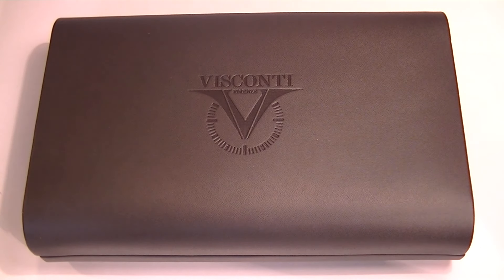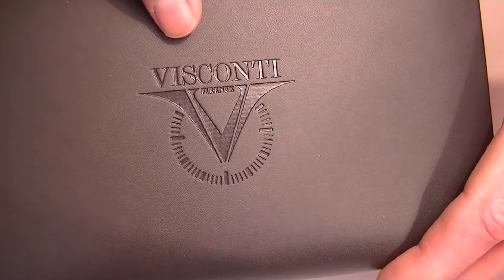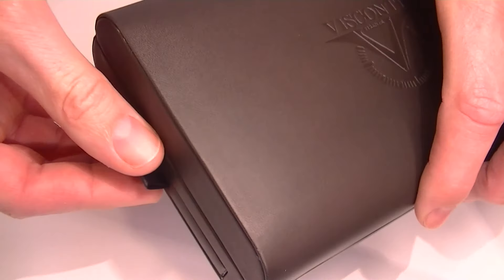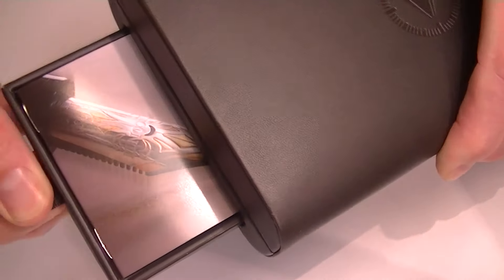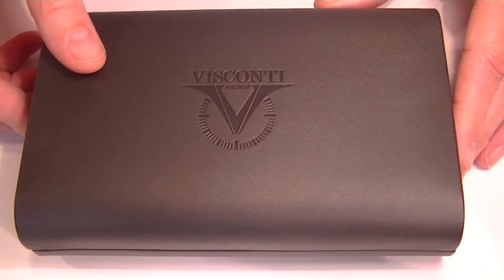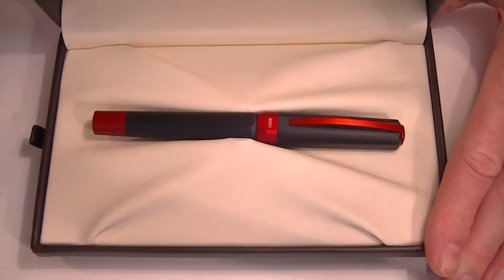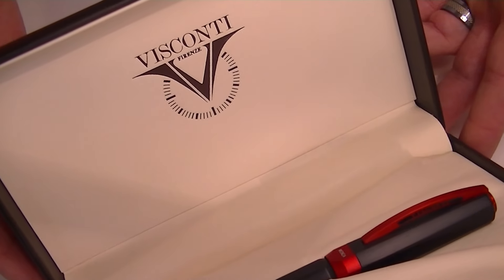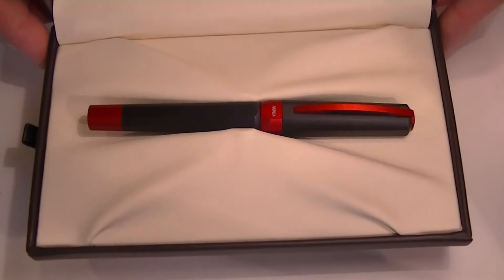This is the Visconti Opera Metal Fountain Pen. The pen comes in a nice leather box with the Visconti logo embossed on the center of the box lid. It has rounded edges, and a small drawer on one side that pulls out with information about Visconti. The hinge-style lid lifts open to reveal a nice leather interior with the Visconti logo printed on the underside of the lid.